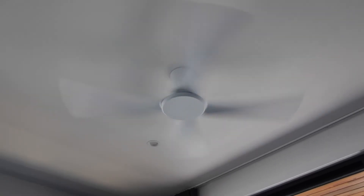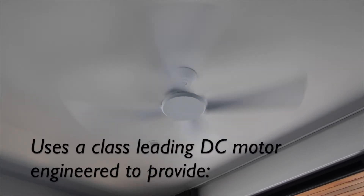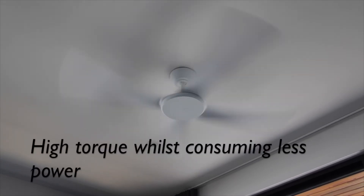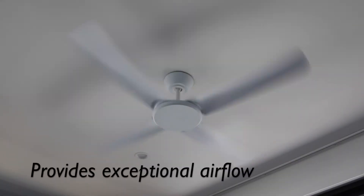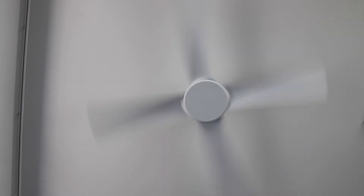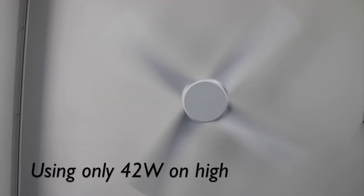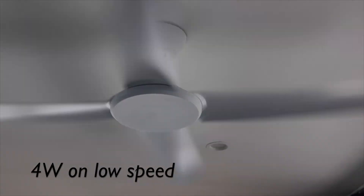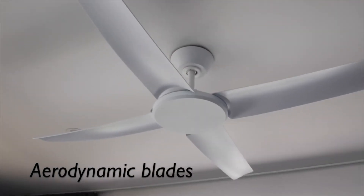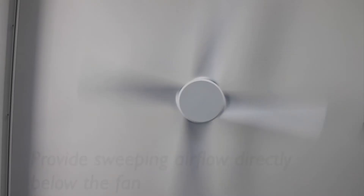The Flat Jet ceiling fan uses a class-leading DC motor engineered to provide high torque whilst consuming less power. This allows the Flat Jet to provide exceptional airflow while being extremely energy efficient to operate, using only 42 watts on high and as little as 4 watts on low speed.